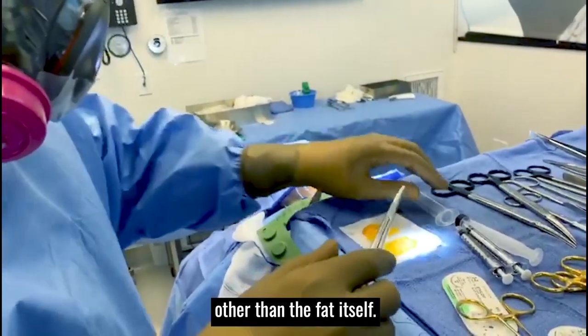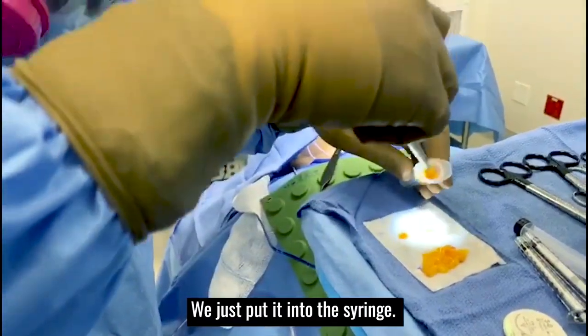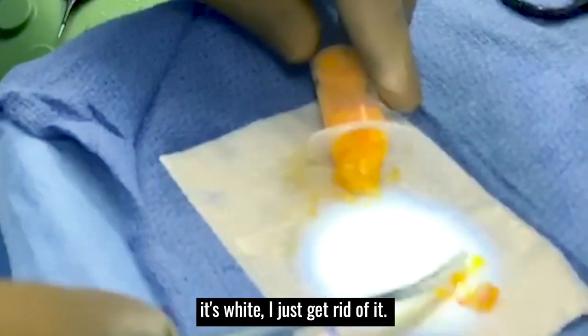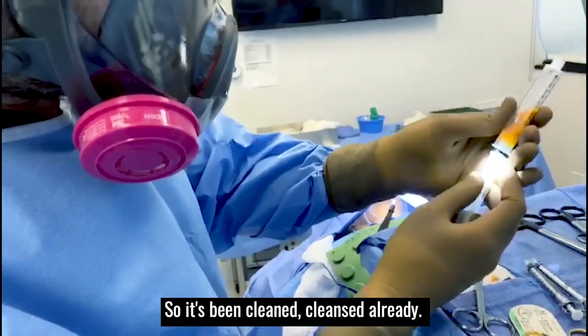It doesn't have much fluid in it other than the fat itself. So we take that and scoop it into the syringe here. We sprayed it with Dakin's solution. Here is a little ligamentous attachment — it's white, I just get rid of it. We don't need it. We just want the pure fat. It's been cleaned and cleansed already.